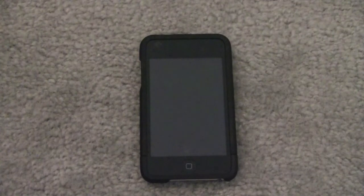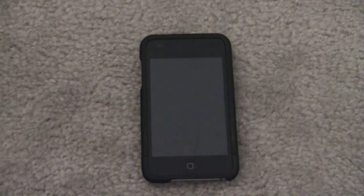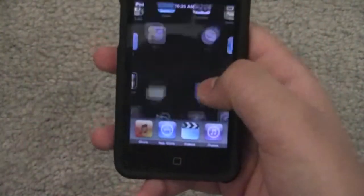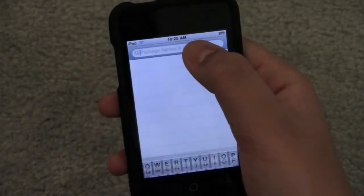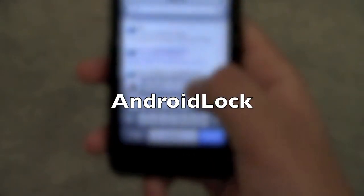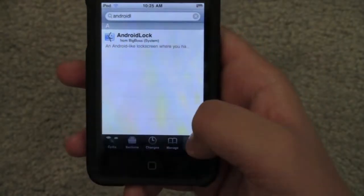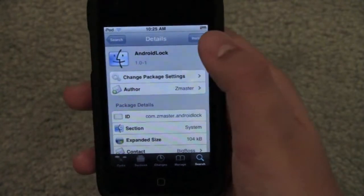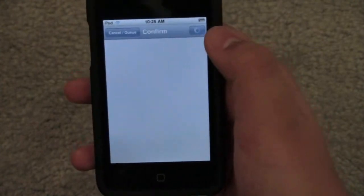So let's get started on how to get this and how to actually use this. If you unlock your iPod, go into Cydia and search 'Android lock'. Right when you put the L, it's going to auto-correct it. It's right there — Android lock. Install it. And it's actually, surprisingly, it's free.